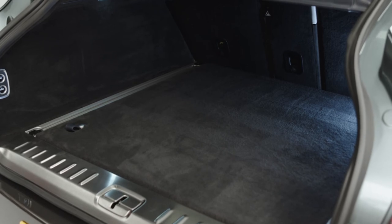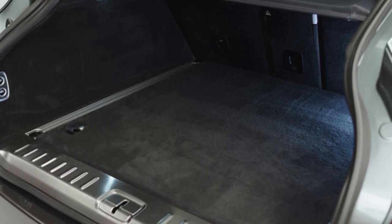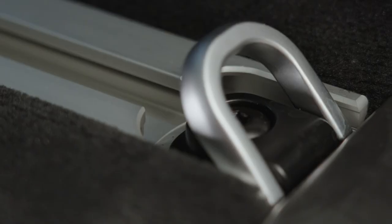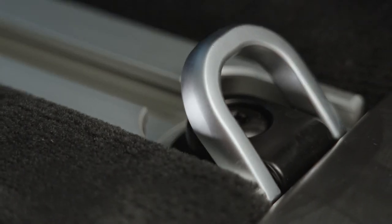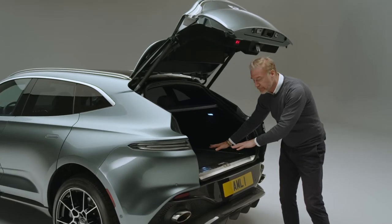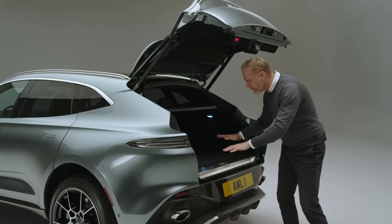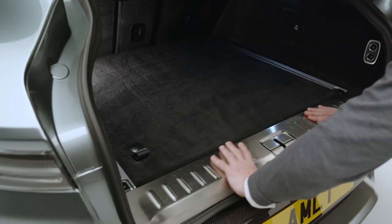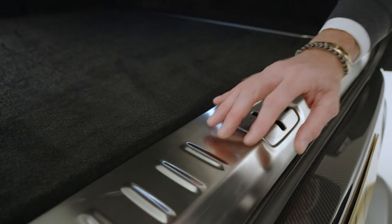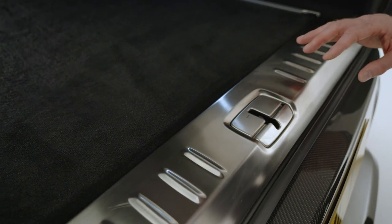All of the technology in here to keep things stowed safely — the runners that sit down the side are real aluminium extrusions with all the fixing points, and 62 litres of volume hidden underneath the floor for anything that you want to keep safe. And then brushed aluminium to protect the back of the car as you're loading things in — you can see the brush lines hinting at that hand-built perfection.